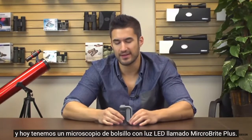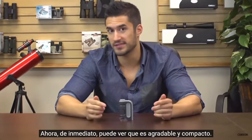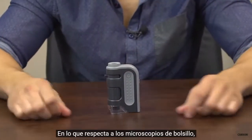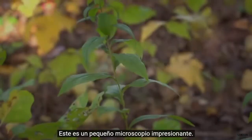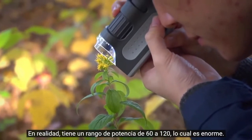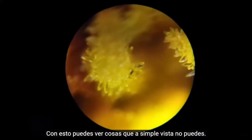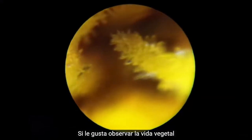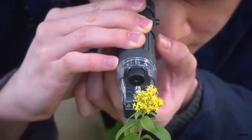Hey, what's up guys, this is Doug from Carson Optical and today we've got an LED lighted pocket microscope called the Microbrite Plus. Right away you can see this is nice and compact. As far as pocket microscopes go, this one couldn't be more simple to use. It's one impressive little microscope — it actually has a range from 60 to 120 power, which is huge. With this you can see things that the naked eye just can't. If you enjoy looking at plant life or need a microscope that you can travel with, the Microbrite works outside.